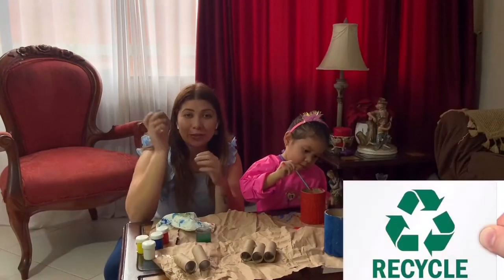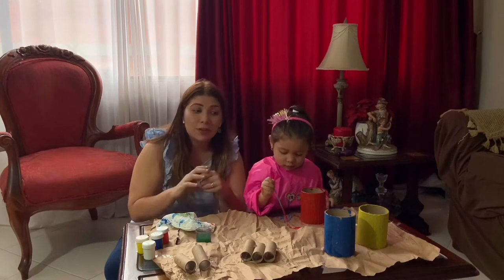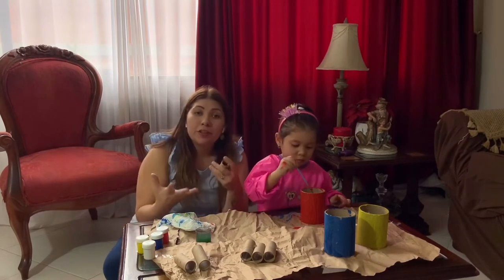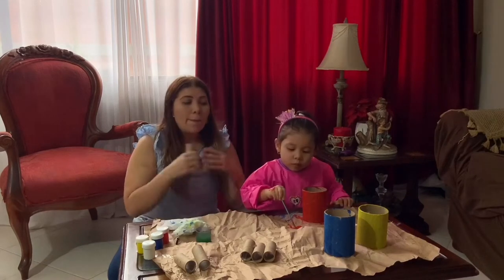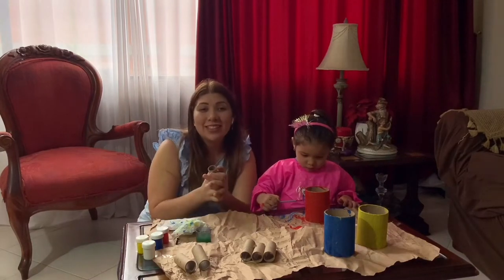I wanted to give them some use by recycling them. I found this a nice way to teach Sarai the colors. By the end of this project you will be able to name at least three colors, and afterwards we're going to be mixing colors so she will realize how by mixing two colors you end up with another color. Gather all your materials and let's do this together!